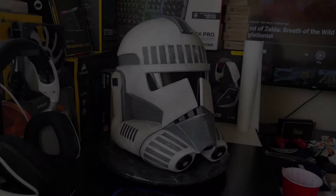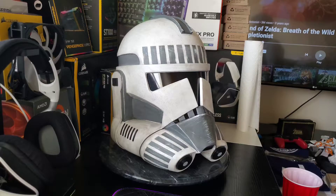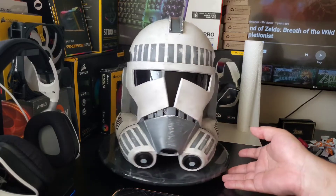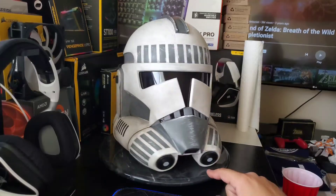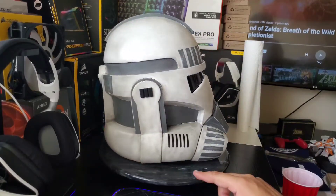Here we have another fine piece by Samalo Art, a dude from Russia who is well known for his diverse set of clone helmets or just Star Wars helmets in general. This is the second helmet I've had and I have to say I'm pretty happy with this one.